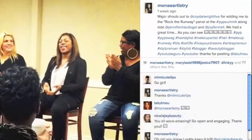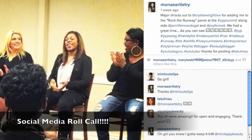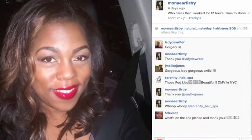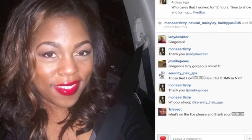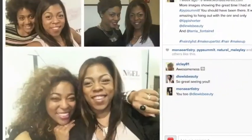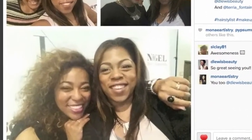This is me at the PYP Summit — you should have been there if you're a pro artist. Every now and again I get cute and go out wearing my AJ Crimson red lipstick, and I'm with more of my amazing talented artists that I look up to in this industry.